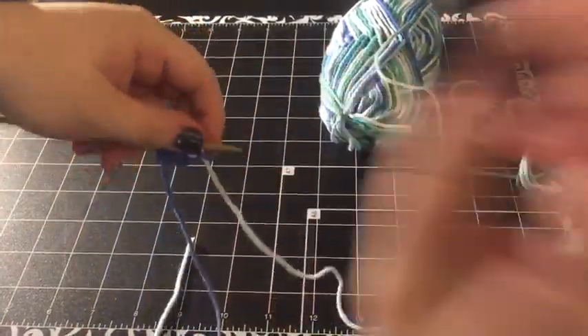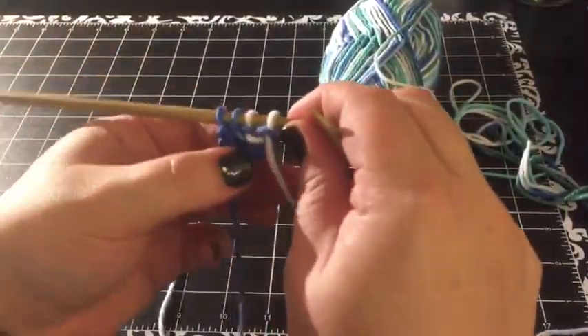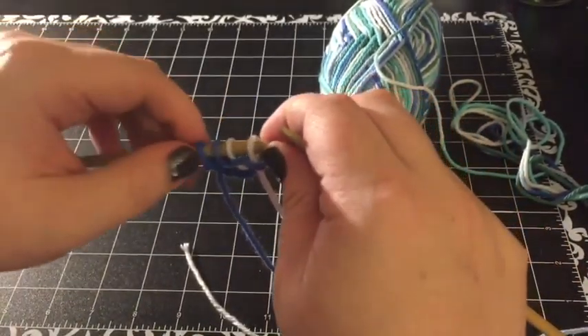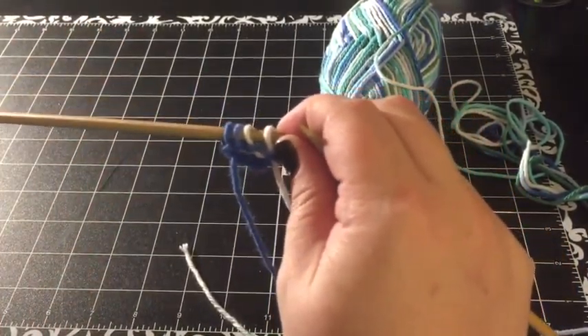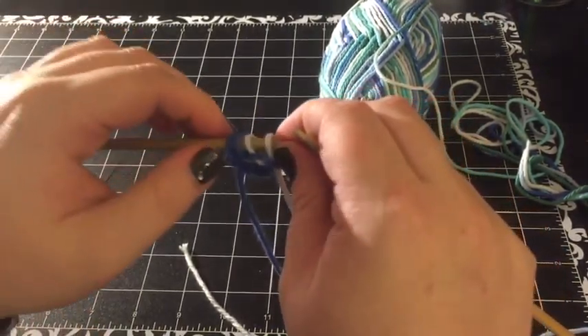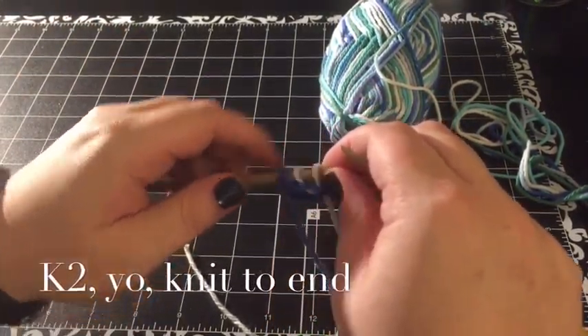Alright, there's our first row. So we've now got two rows of knitted stitches. The next row and the 36 rows after that are going to be: knit two, yarn over, knit to end.